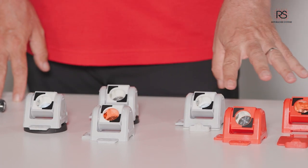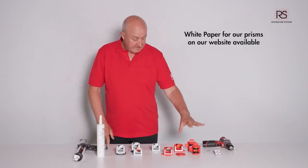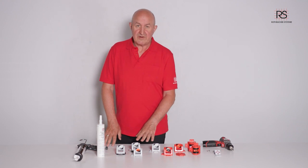Therefore we offer varieties of mini prisms, such as silver coating and copper coating versions depending on instrument, and red and gray versions.